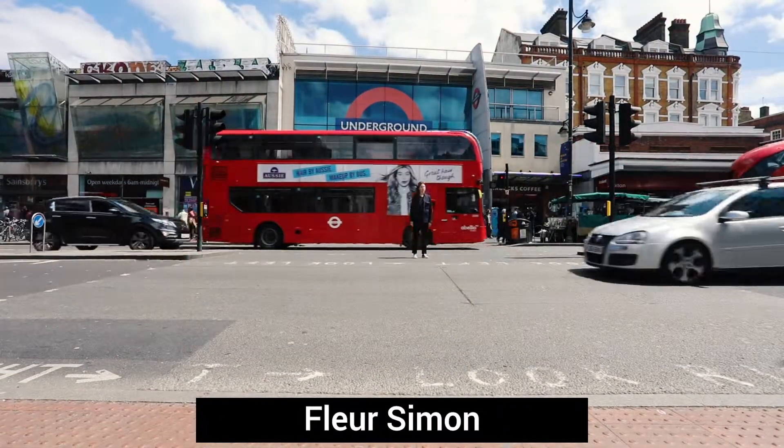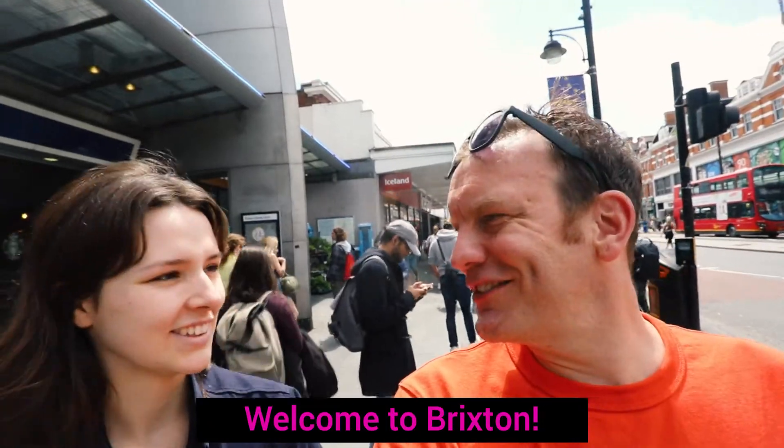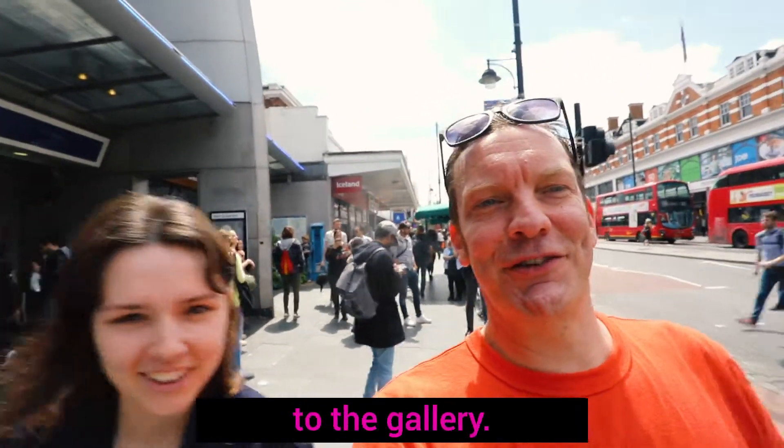It is now the turn of Fleur Simon to be the takeover artist at Studio 73. Welcome to Brixton. Thank you. Let's stroll to the shop, let's stroll to the gallery.